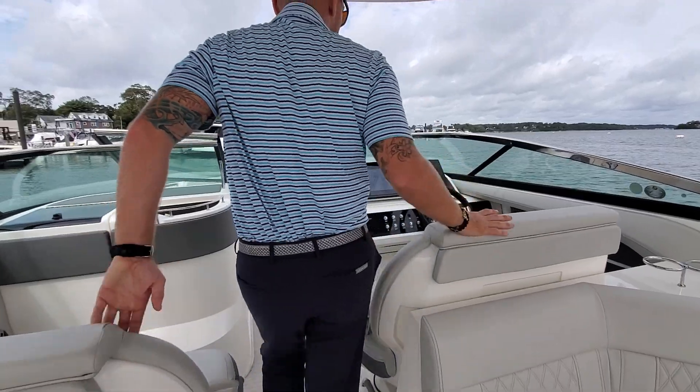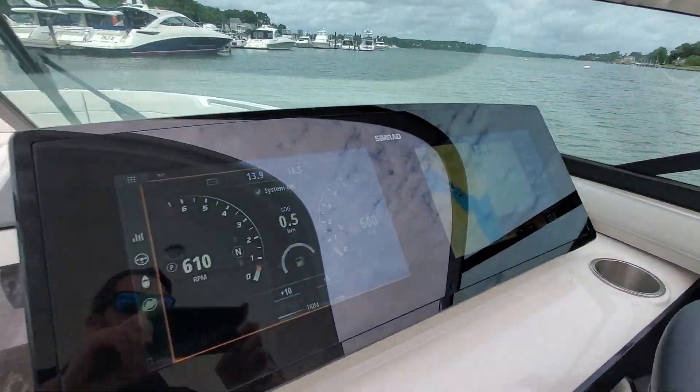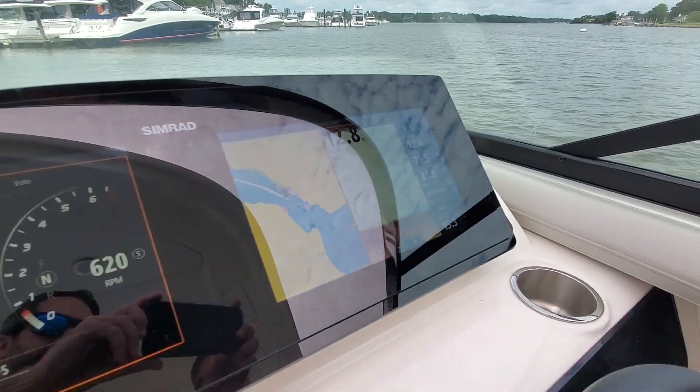Coming up to the helm here, twin Simrad displays. Everything is nice touch controls. All of our halo switching, and a Fusion stereo system.